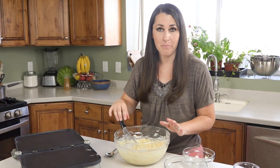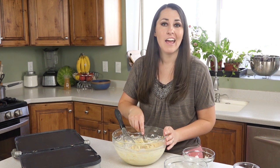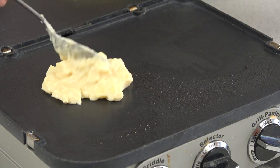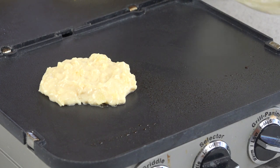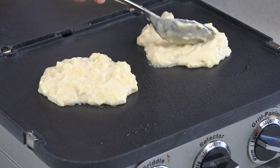This will be a pretty thick batter. If you need to thin it out at all, add just a little bit of coconut milk. Next we're going to take spoonfuls of this and place it on our griddle and cook us up some pancakes. If your griddle tends to stick at all, you may want to spray it with a little nonstick cooking spray so that our pancakes don't get stuck. I'm going to spread this out a little — it will melt out as it cooks.